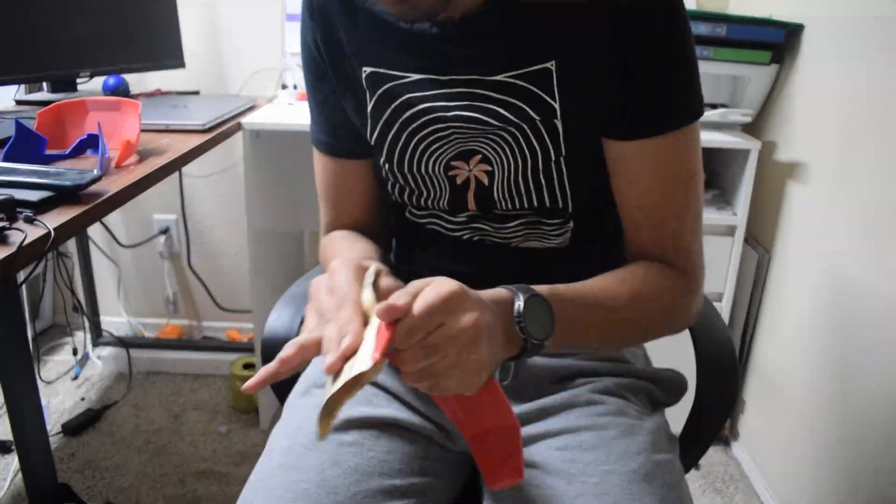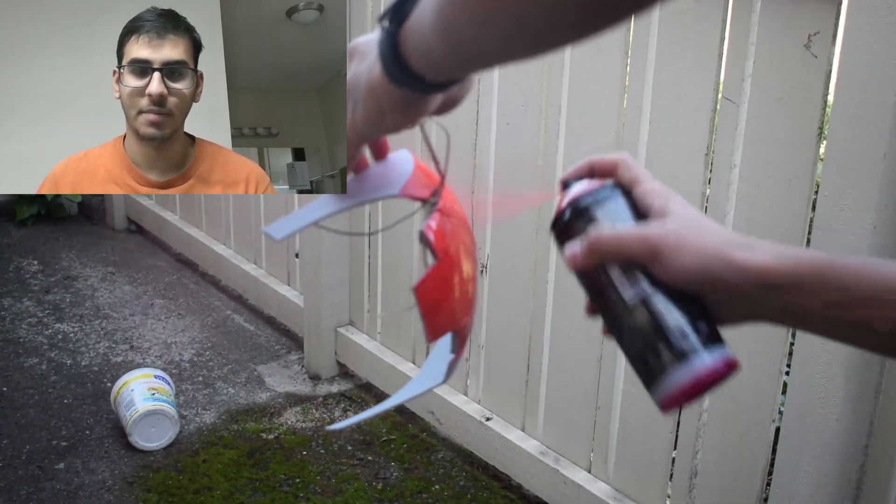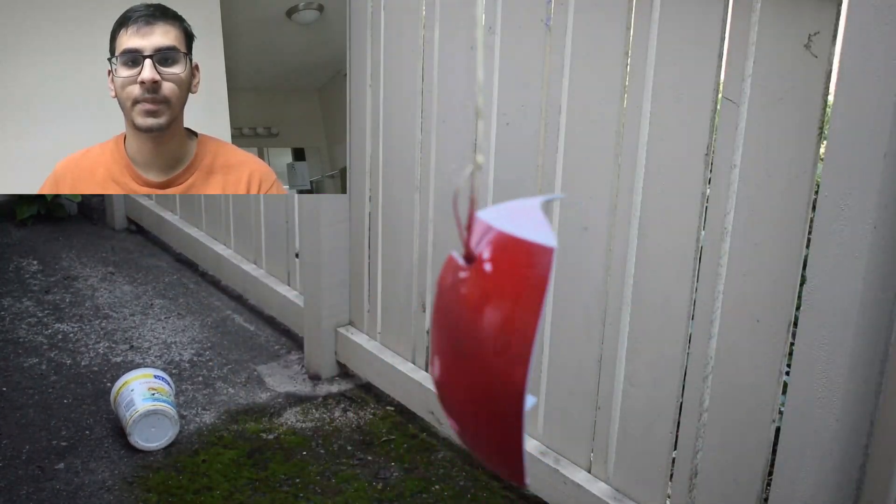Once I was done with the epoxy, it was back to sanding. Then we were on to step 4: spray painting. By far this was the most fun process. I used vibrant red and golden colors to spray paint all the parts of the helmet.